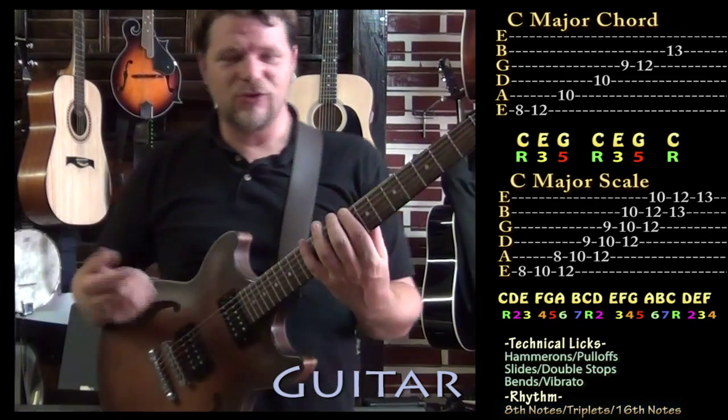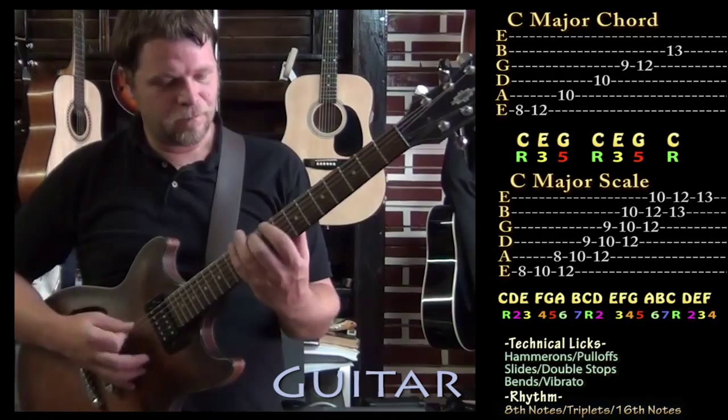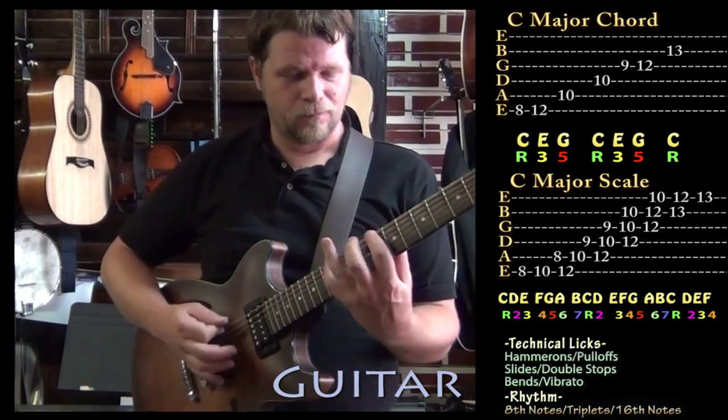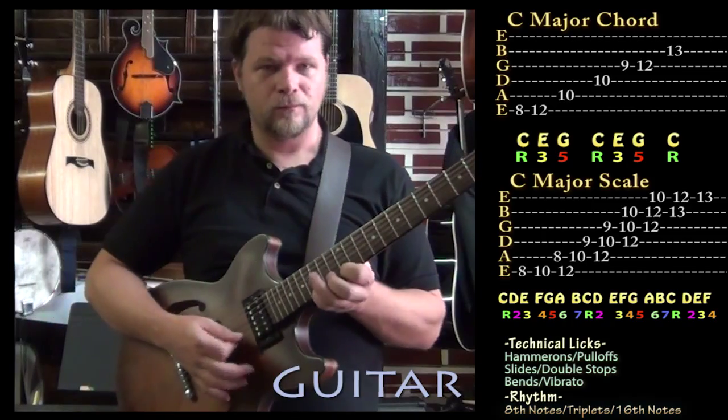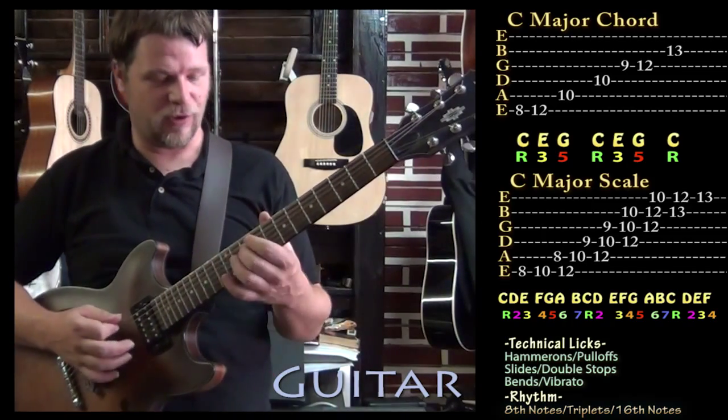And so you can kind of use just those notes of the scale, or of the chord. You can get some cool sounds going over that chord.